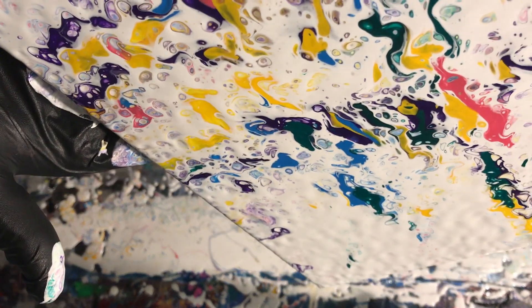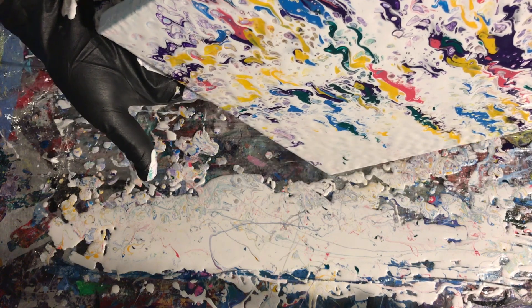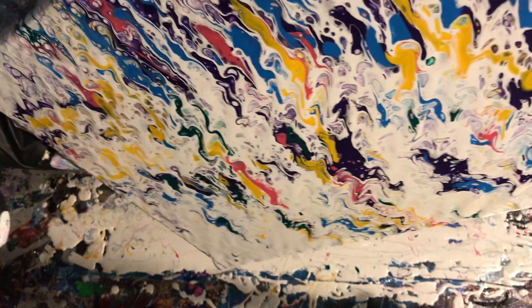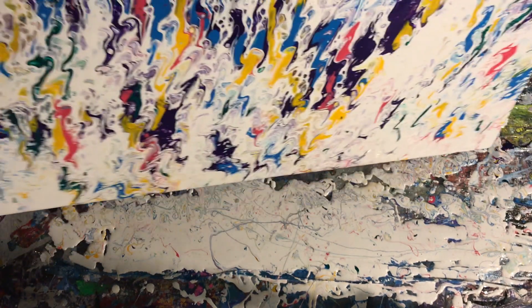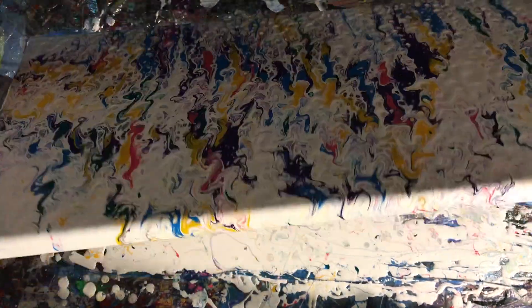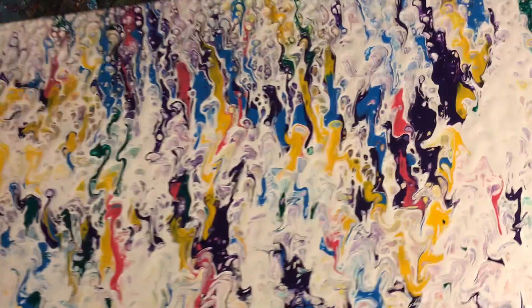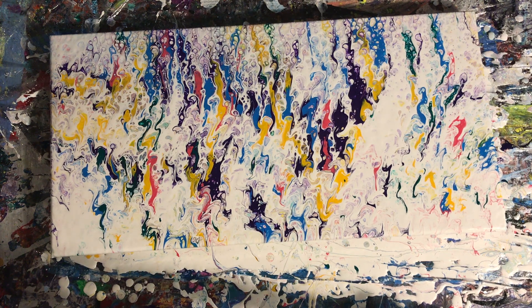Don't let covering your canvas with paint dictate your composition — maintain the composition you want. I've sacrificed work before by doing that, ending up losing things I wished I hadn't. On a different painting, I dipped all four sides in the drippings from a previous painting, then actually flipped it and did an impression into the paint — like a reverse dip. I had never done that before.